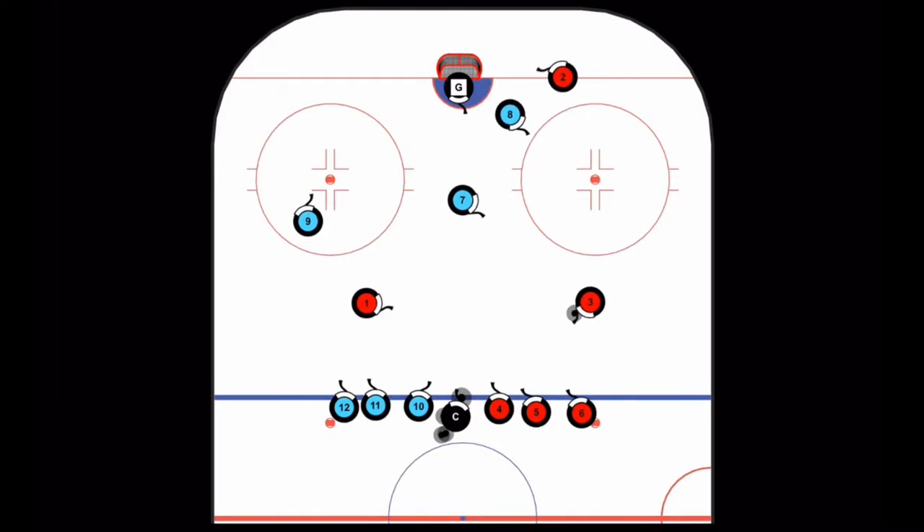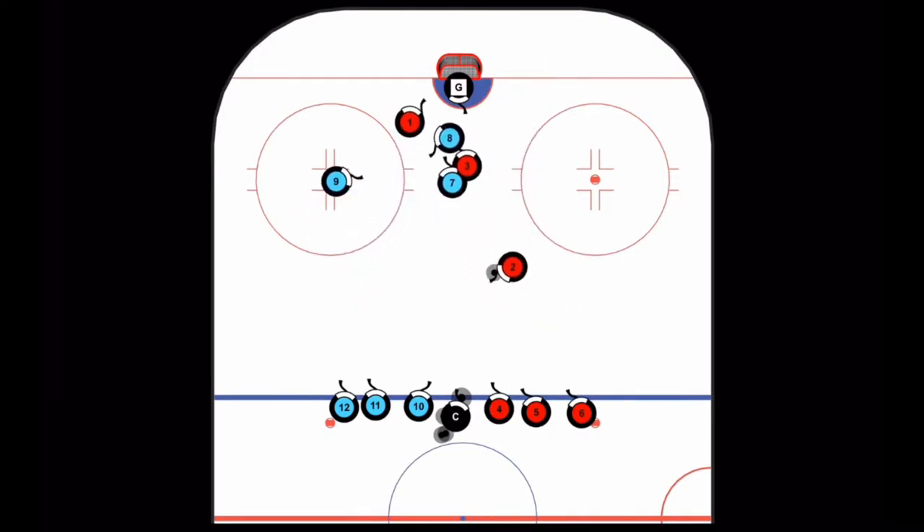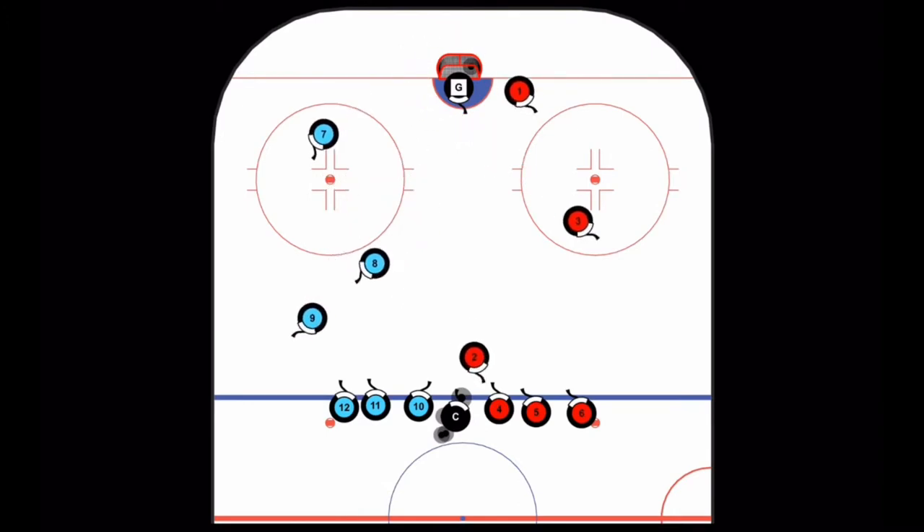When the defenders recover it, they can also make a pass to their player on the dot to start the 3-on-2, as one blue player must now post up in defensive position on the other face-off dot.